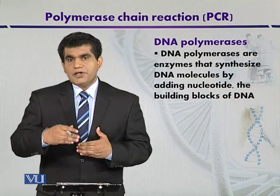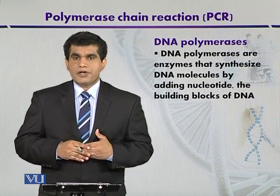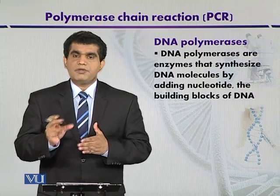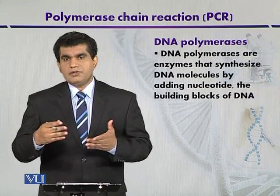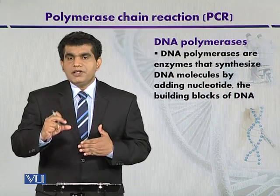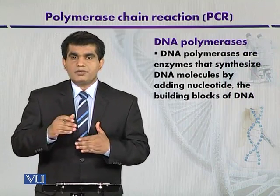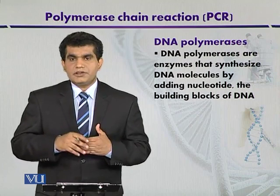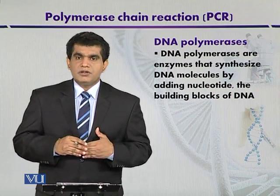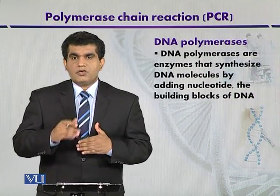Another fundamental requirement is the presence of primers. In biological systems, primers are normally short segments of DNA or, in most cases, they may be formed of RNA. After binding with the complementary sequence in the template DNA, they provide a 3' hydroxyl group that directs the synthesis of the complementary DNA strand according to the information contained in the template DNA.